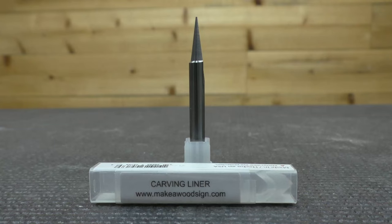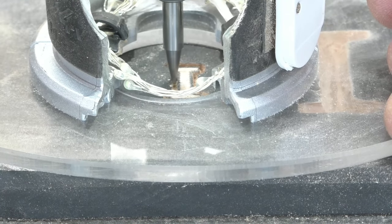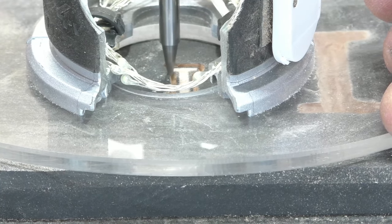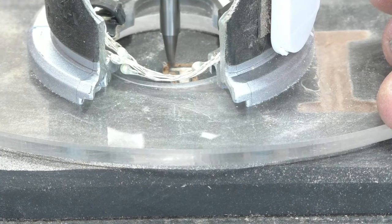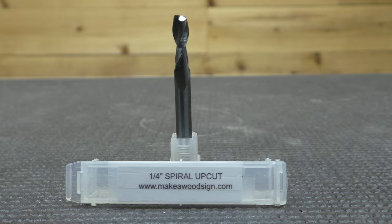The next bit — probably our newest addition — is the carving liner. This is a single-flute bit with a really fine tip. You would use this for anything that comes to a fine point. We use it on really small outset letters and even super tiny inset letters. Because it has a fine tip, you don't want to go much deeper than about an eighth of an inch, since the tip will break off if you try to take too much out at one time.